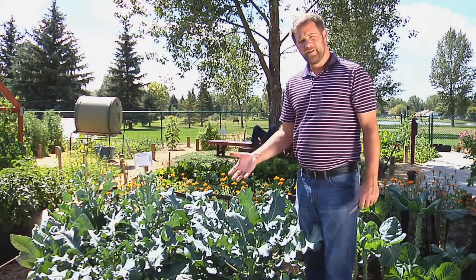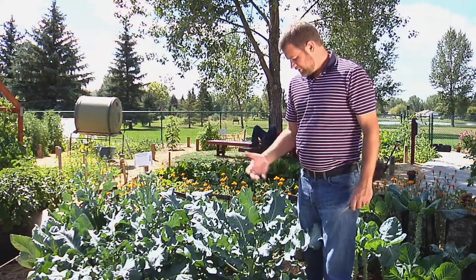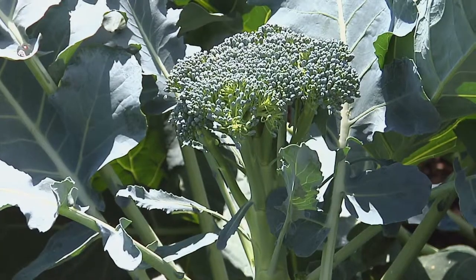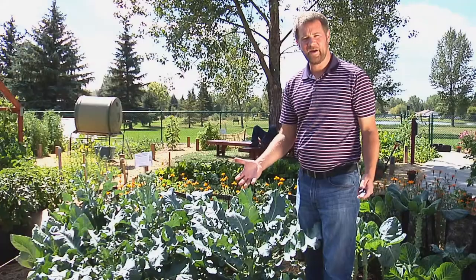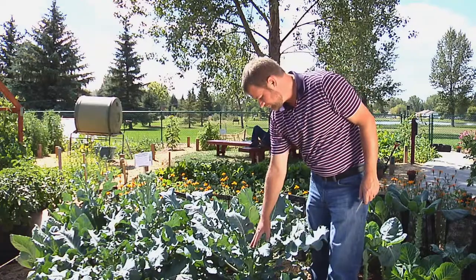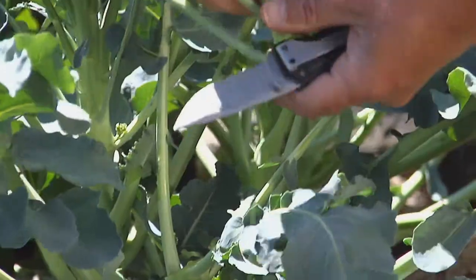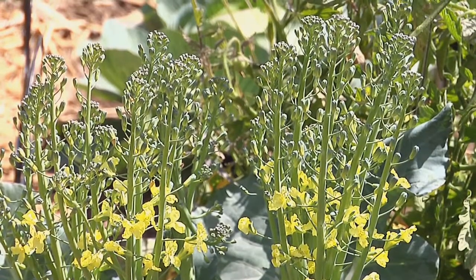Broccoli, cabbage, and cauliflower are all plants that will form a head, and of course you want to get the largest head possible. But especially with broccoli, you don't want to wait too long — if you wait too long the plants will blossom and you've lost that produce.